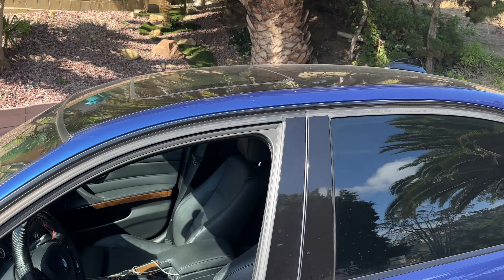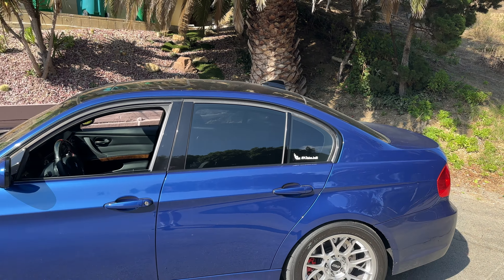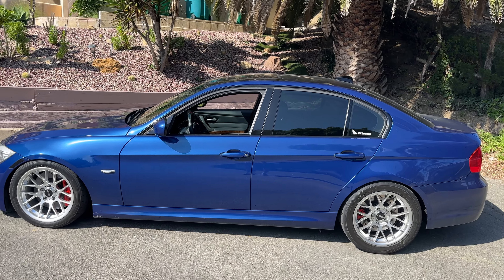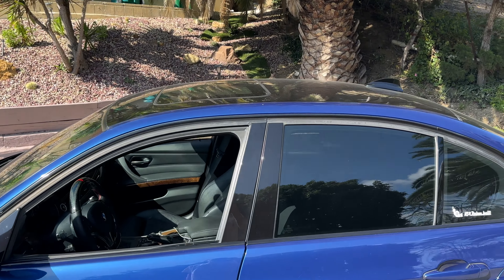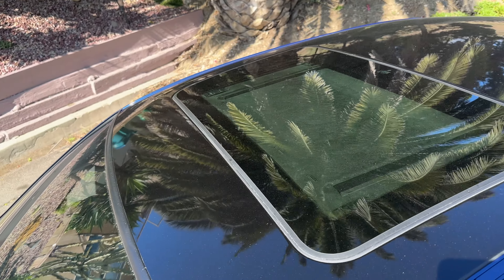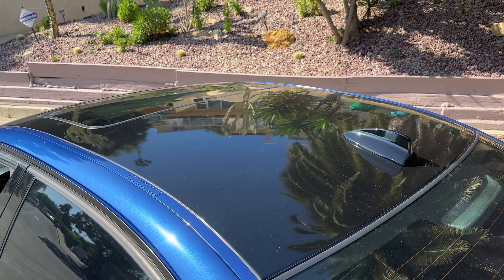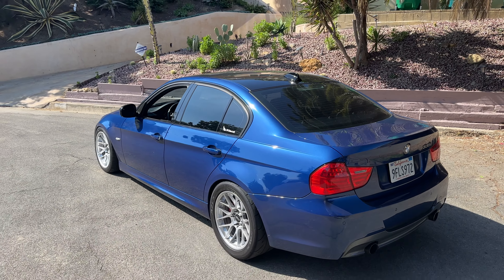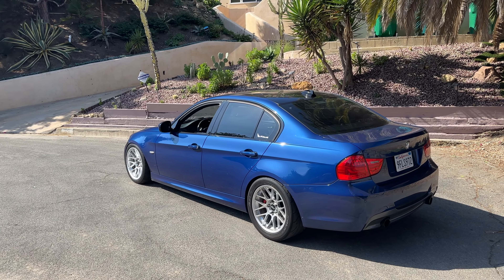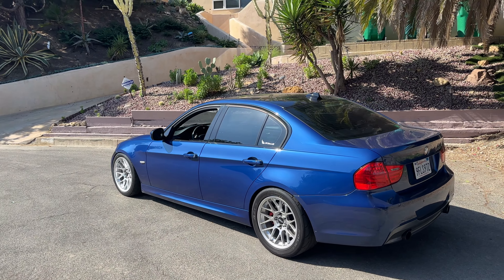Starting off with the front — this is pretty much how it came from stock since I put the OEM grille on. But this bumper is the first thing, it just looks so mean when you have this bumper. You have these ducts on either side for brake cooling, and then you've got the fog lights too. And the LCI headlights just go crazy — I'm gonna do a close-up of it.